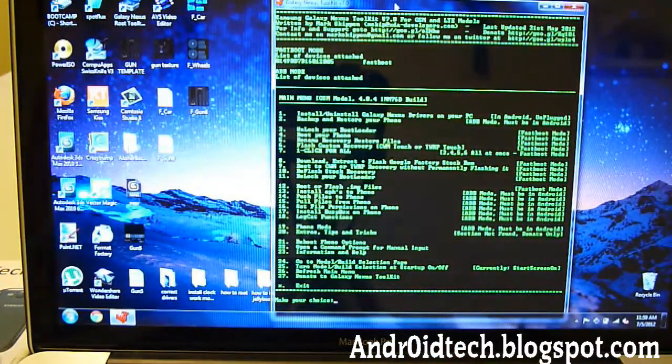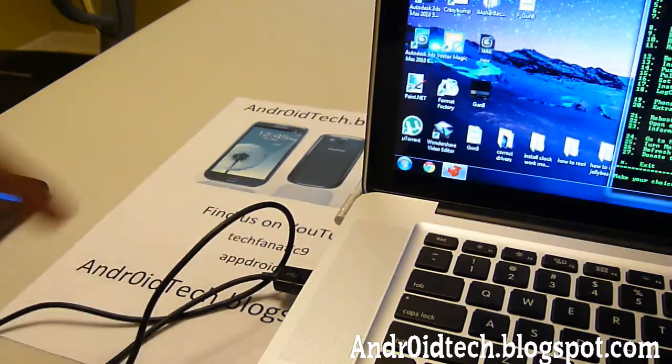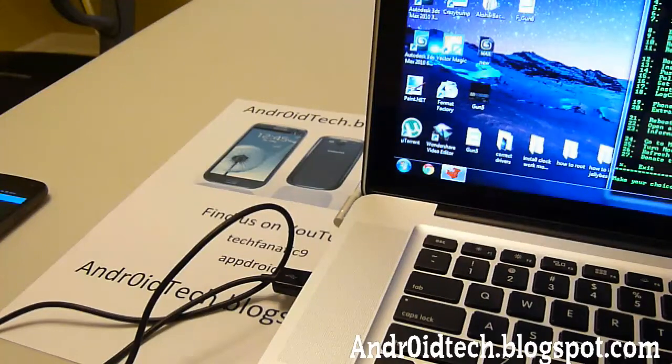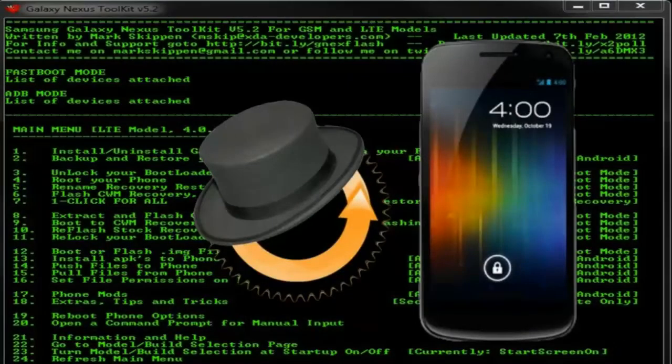Thanks for watching guys. This is TechMcKnight — how to install Clockwork Mod Recovery onto your phone. Don't forget to check out my buddy AppDroid7 — he has great reviews on Samsung Galaxy S3, Skyrocket, and Galaxy Note, plus tutorials just like me and much more. And don't forget to check out my website AndroidTick.BlackSpot.com for great reviews and tutorials.